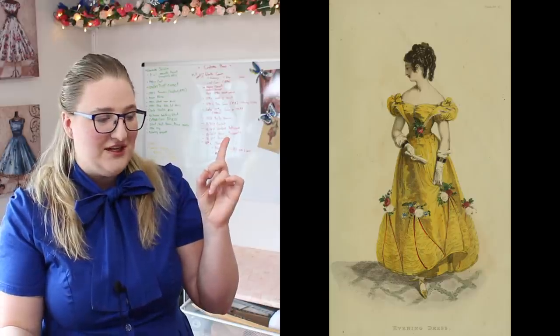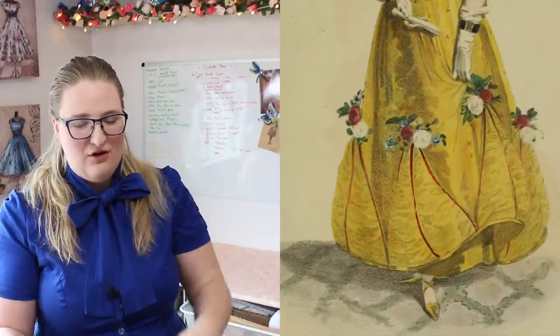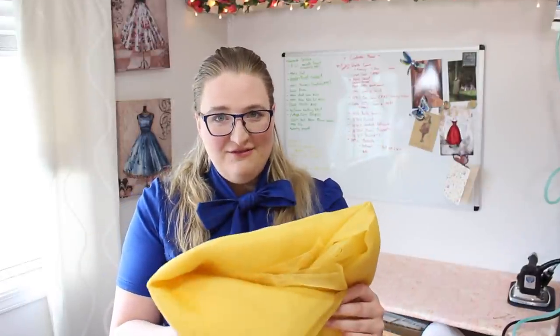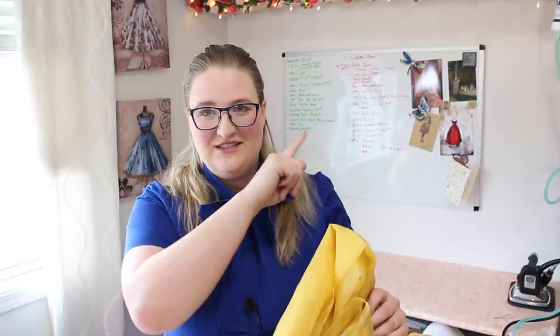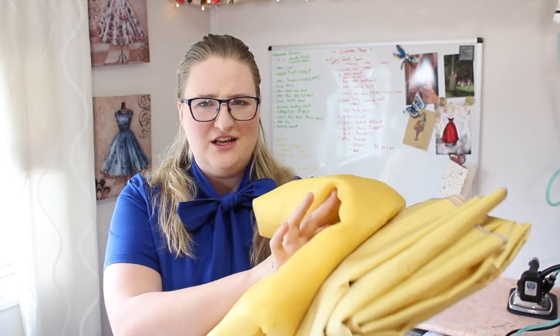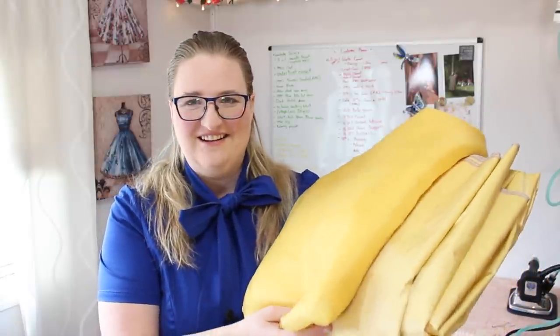I have several yards of this silk for the project. If you zoom in on the fashion plate you can see there's some type of layer over the top, and I assume it's organza. So I picked up some beautiful organza to mimic that style. The organza appears in the sleeves and front bodice area as well, so fingers crossed I have enough. Together they'll be quite beautiful — the organza looks darker when layered, but once separated it blends nicely.